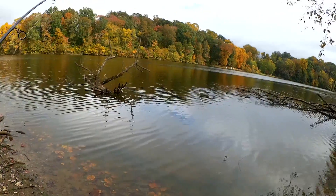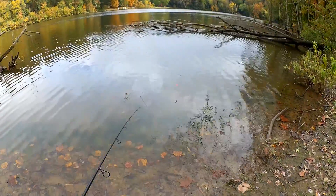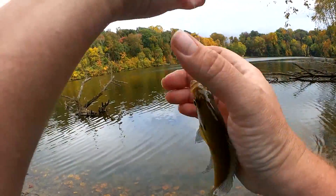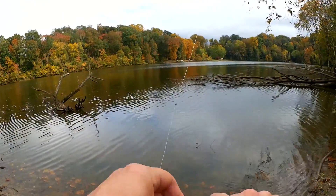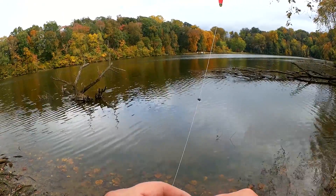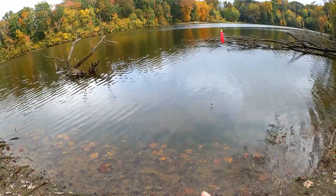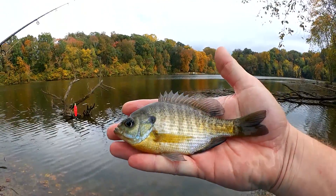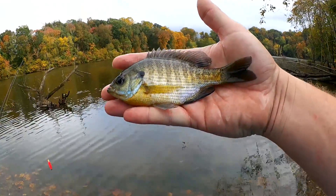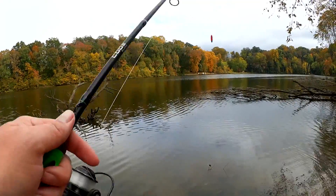Fish. There we go, first fish of the day. Got a small bluegill here — five and a half inches. So far so good. Still got my bait, let's keep going.